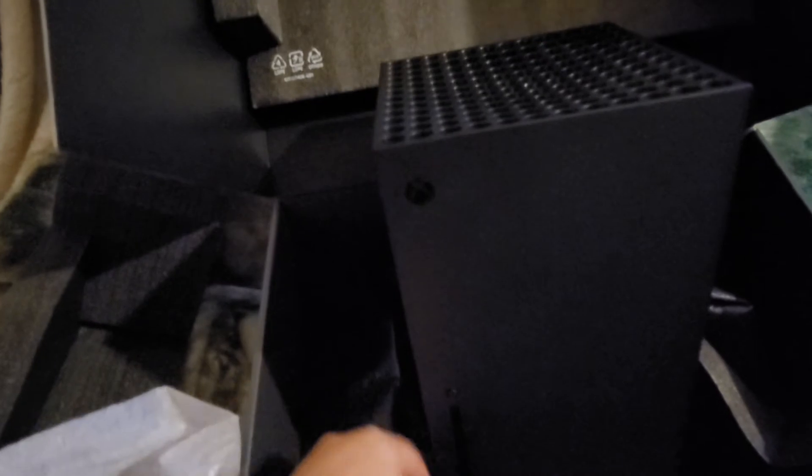Power button. Disc. Disc. USB. I'm assuming that's the disc — oh no, that's the disc eject button. Not too sure what that button is, but I will find out though.